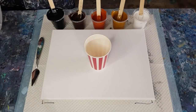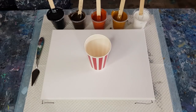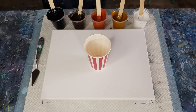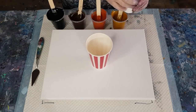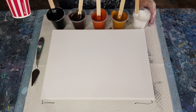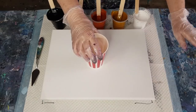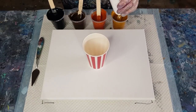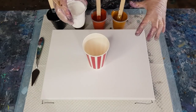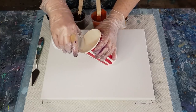I'm just going to layer the paints in the cup and do a ribbon pour — it is a ring pour but more of a ribbon pour. Going lightest to darkest. Usually I'd alternate light, dark, light, dark, but I want a light center, so that's why I'm going with light first. I think the white with that yellowy brown should look quite nice together.